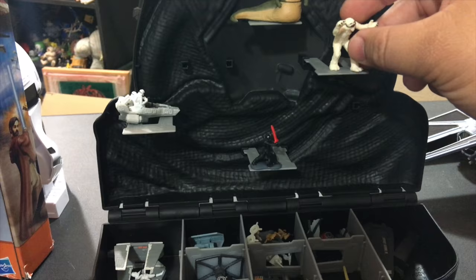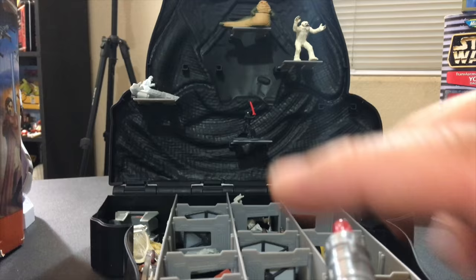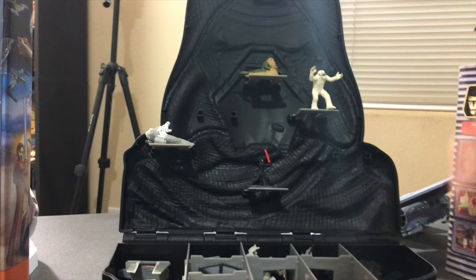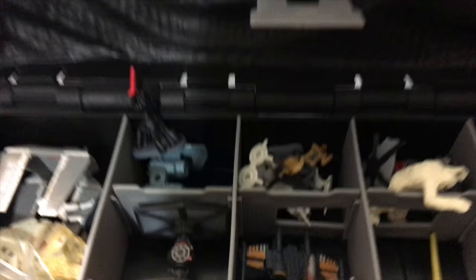This poor Wampa keeps falling. Let's see if I can shoot him — that was a weak shot, but he fell anyway from the shaky table. Let's try one more time. Can I hit the Wampa? Got him! And I also took out Kylo Ren — there's the Wampa, there's Kylo Ren, and a bunch of random figures scattered around.